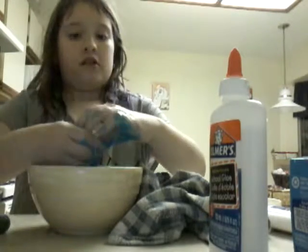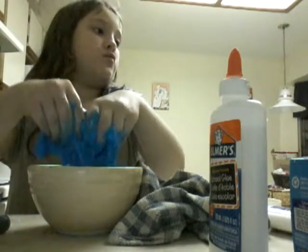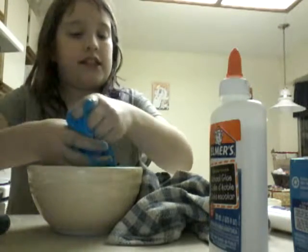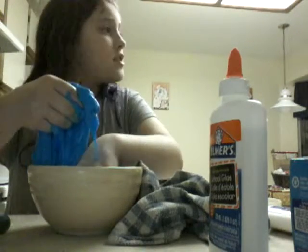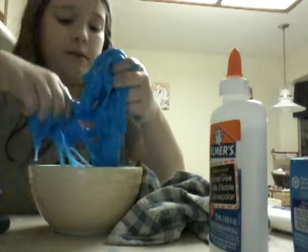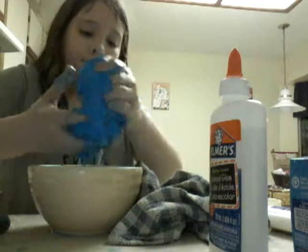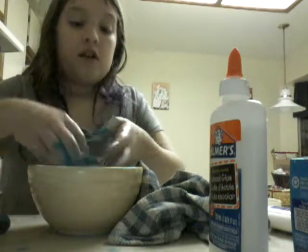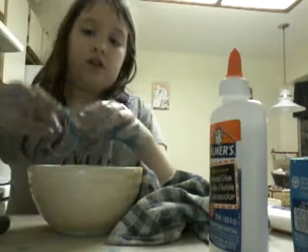We've done this three times and it's turned out amazing. The second time it was a bit weird when we were done kneading — it kind of was odd. But after that we were good. It was probably because it was soaked in water for a long time.